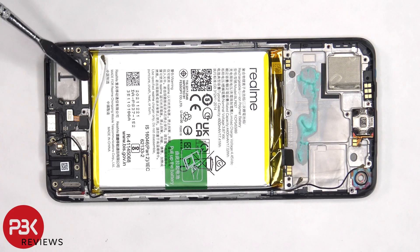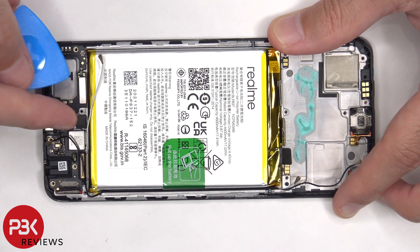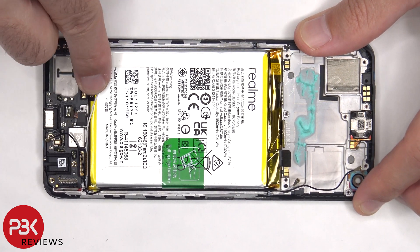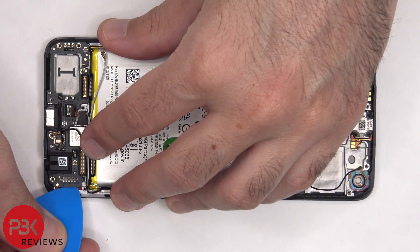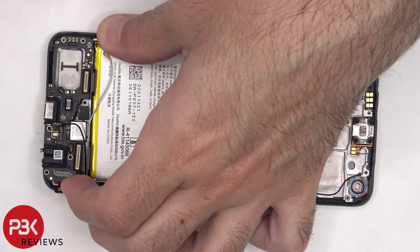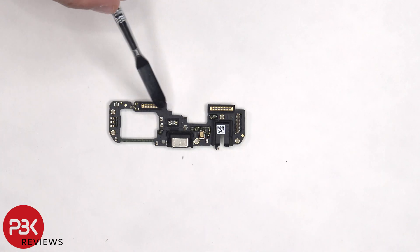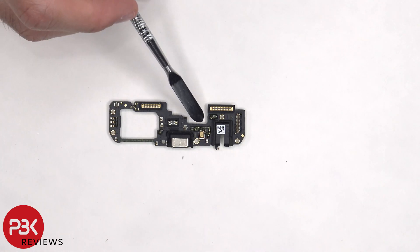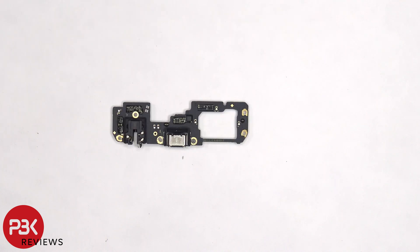Now there are two more flex cables which need to be disconnected from the subboard. This flex cable is from the fingerprint reader. There's a plastic bracket holding the subboard in place, so we need to bypass that and remove the subboard. There are rubber gaskets around the connectors on the subboard, and the primary microphone is located between the charger port and the headphone jack.